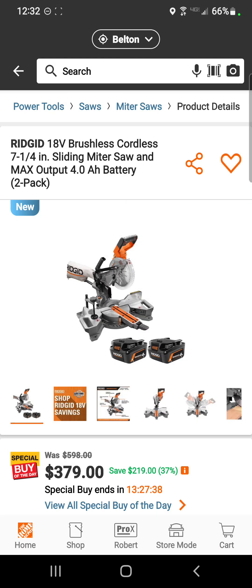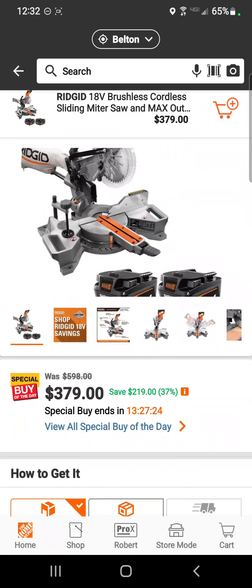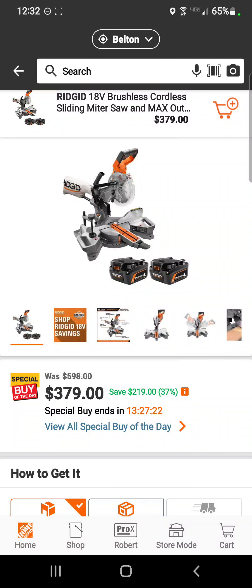For anybody looking to do trim work or molding around your home, check this out: a cordless 7-and-a-quarter inch compound sliding miter saw from Ridgid with two 4 amp hour batteries for $379 — a savings of $219.